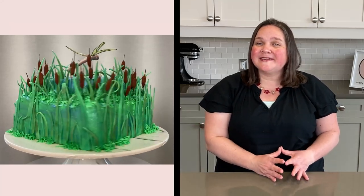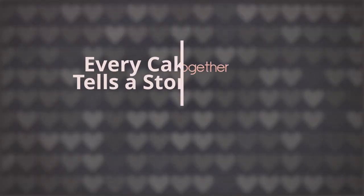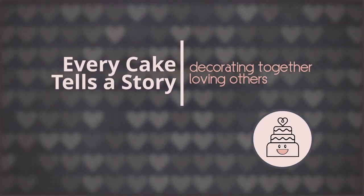Today we're making a cake with a pond and cattails to go with the dragonfly cake topper I made in my last video. Hi friends, my name is Sheri Rae. Welcome to Every Cake Tells A Story. My goal is to help you build skills, gain confidence, and love others through cake art.